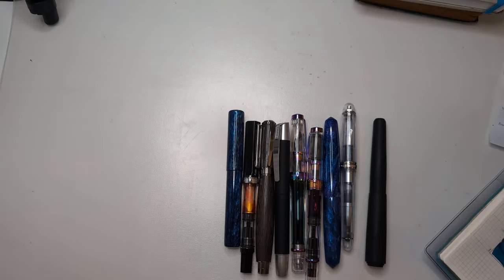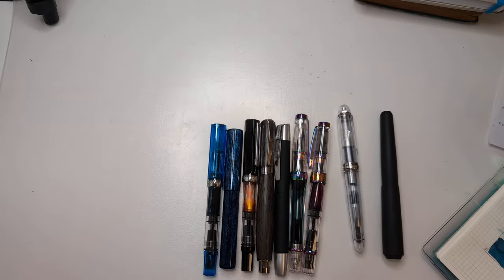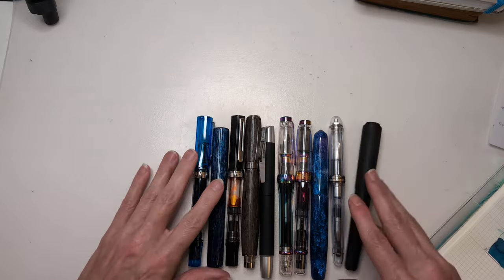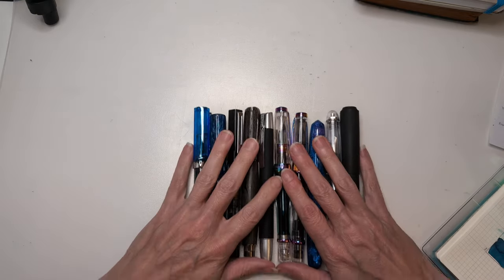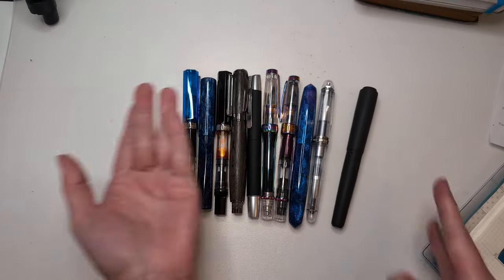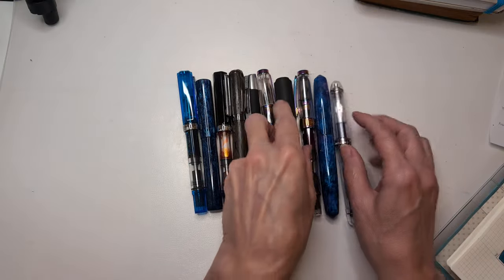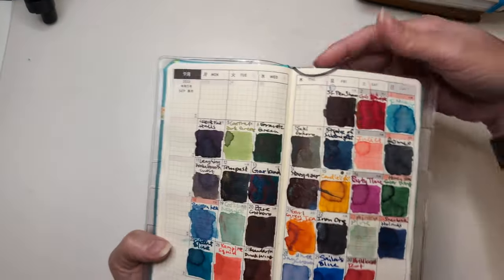Here are the pens that are still inked that I'm going to write dry. There are some others I haven't yet and I'm not going to. This is also my 'currently inked' for this month plus some others. I don't know what's in any of them. This is what happens — perfect is the enemy of done. Here's the calendar page.